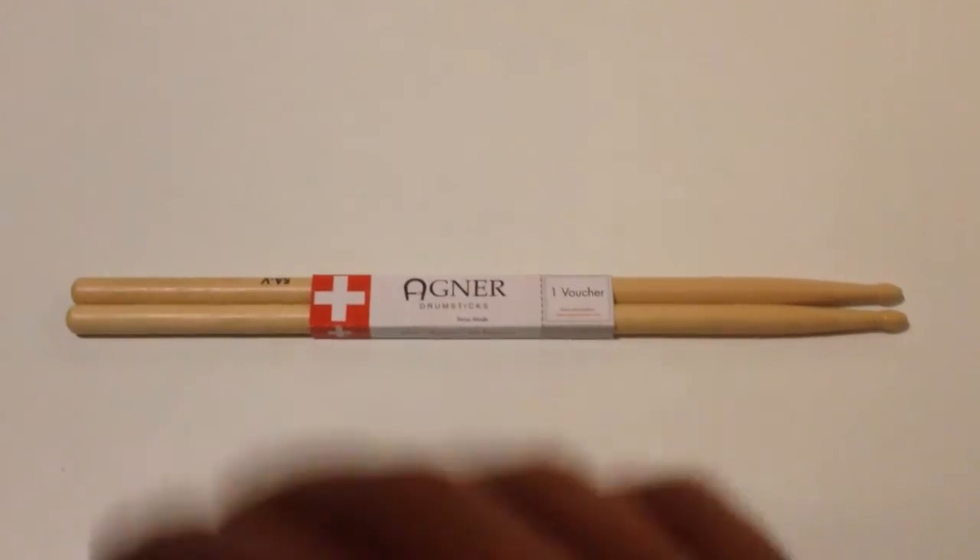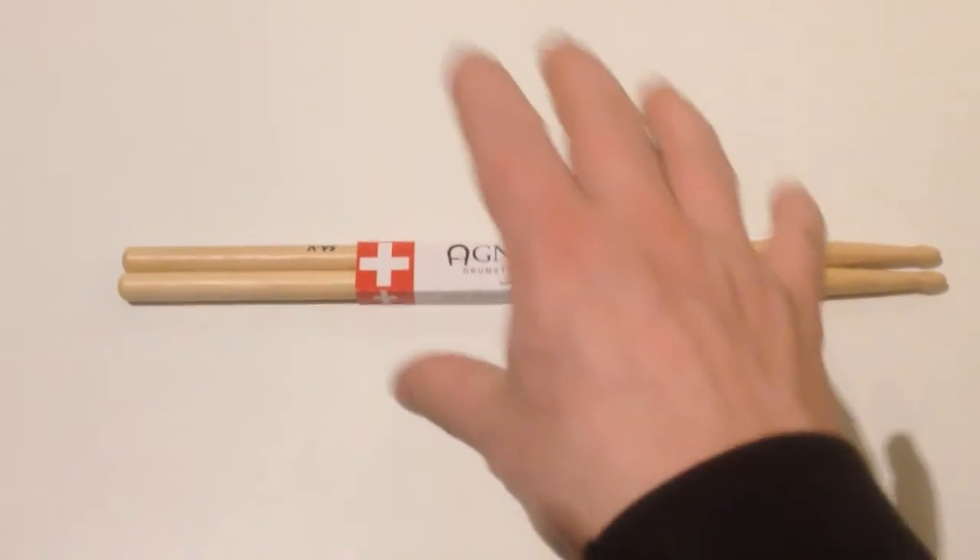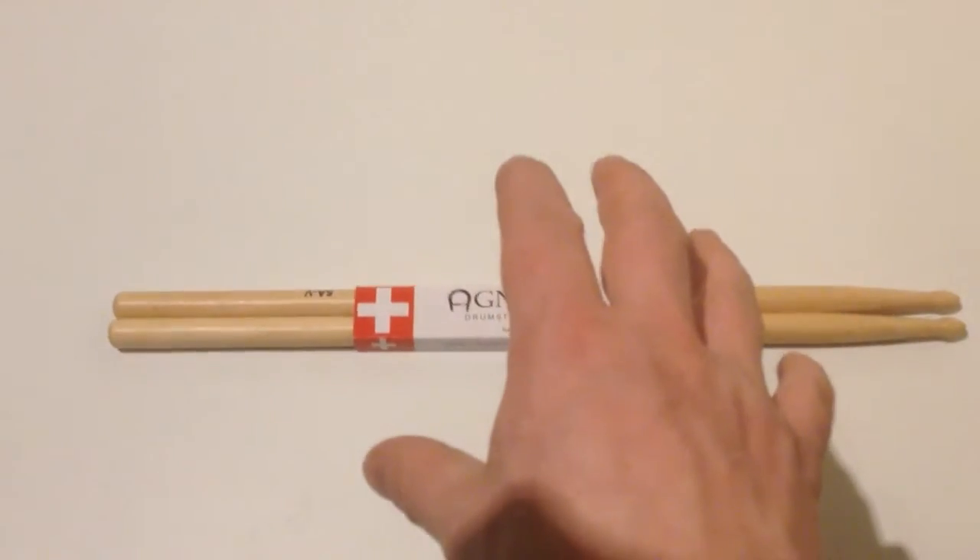Hello everyone. I just got these Agner 5A drumsticks today and I just want to give you a look right now. This is how they look like.